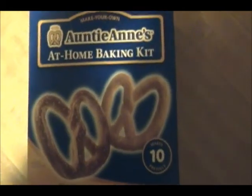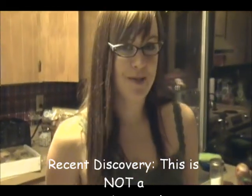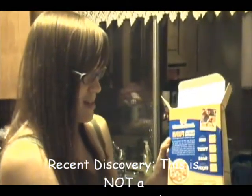In this box we have some flour, some baking soda, and some salt and some cinnamon sugar. Directions — I wasn't really expecting this. According to the box: mix, twist, bake, enjoy. That sounds pretty easy.